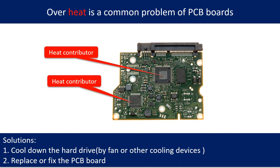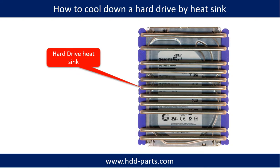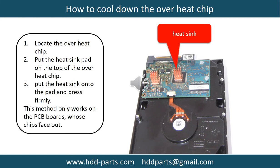This picture shows the two main contributors to overheating. This picture shows how to use a fan to cool down the hard drive. This picture shows how to use a hard drive heat sink to cool it down. To cool down overheating chips: 1. Locate the overheat chips. 2. Put the heat sink pad onto the top of the overheat chips. 3. Put the heat sink onto the pad and press firmly. Note: this method only works on PCB boards whose chips are facing out.